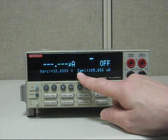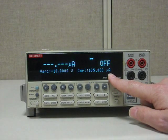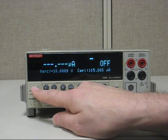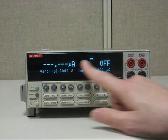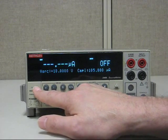Now let's set up the compliance for 10 milliamps. What we need to do is hit the little blue edit button twice. You'll see that it will cursor from V source to compliance if you hit it twice, because it's a toggle back and forth. Watch: edit once — there's the cursor — edit twice.